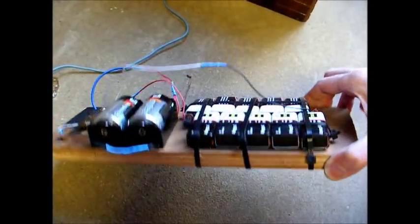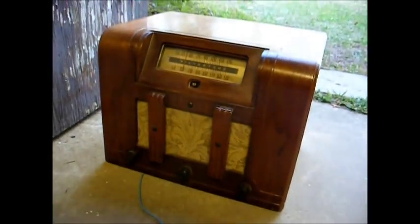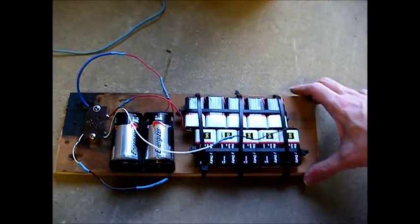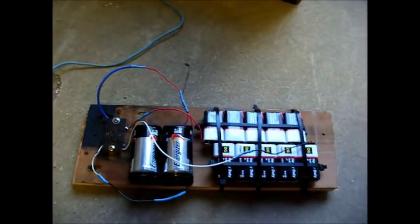There you go — my battery pack and my 1941-42 Silvertone farm radio. Thanks for watching, and more to come later.